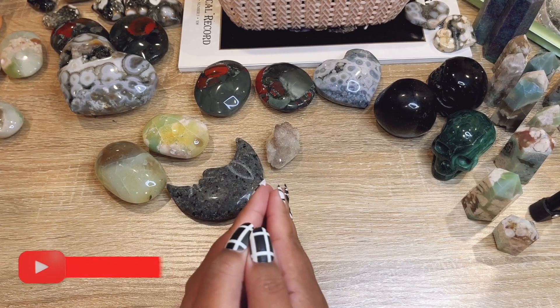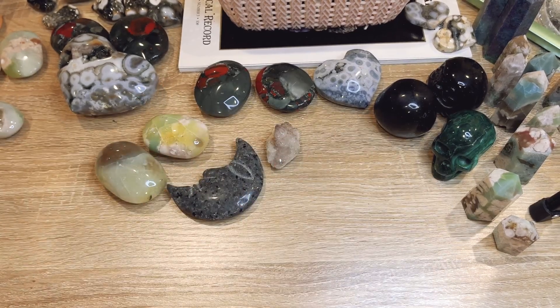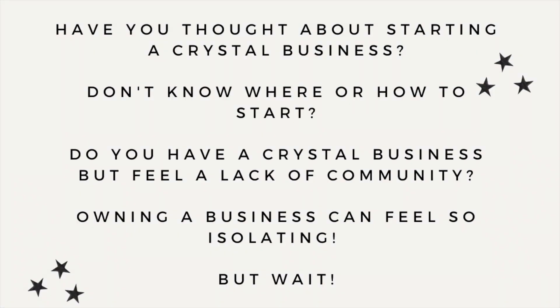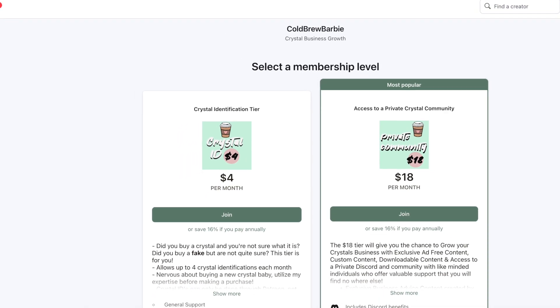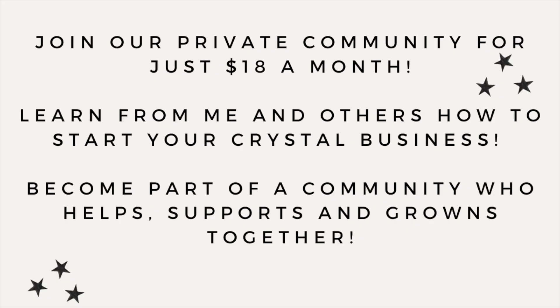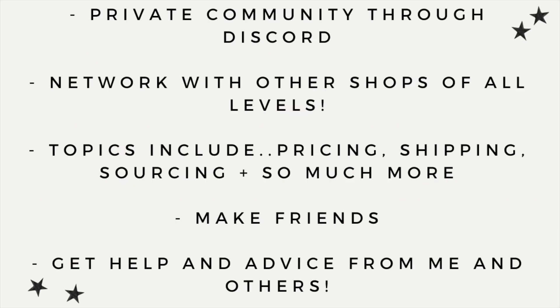Hey, question for you — have you been thinking about starting a crystal business but don't know where to start or feel a lack of community? I have a Patreon that has access to a private community and Discord server for just $18 a month. You can learn from other businesses, make friends, and learn along with me. Topics include pricing, shipping, Shopify, Etsy, and so much more. Head over and join us on Patreon — everything is linked in my bio!